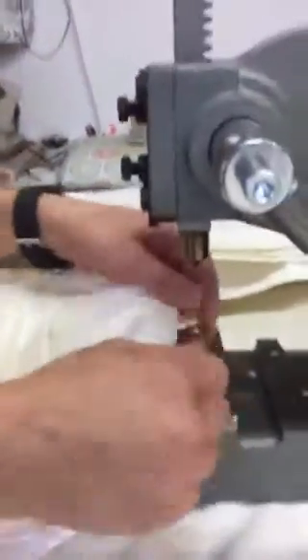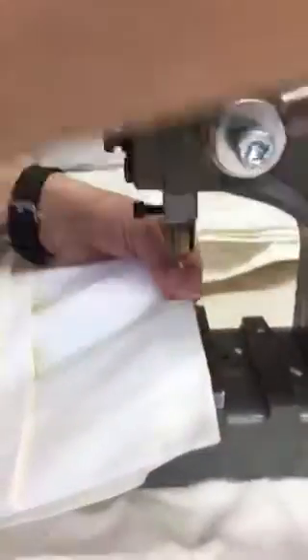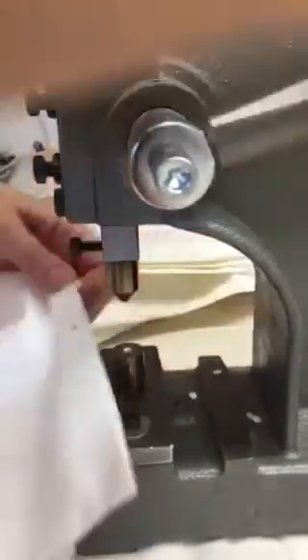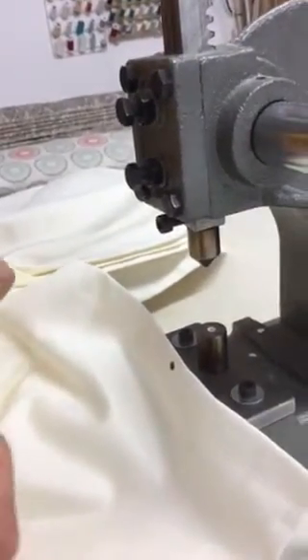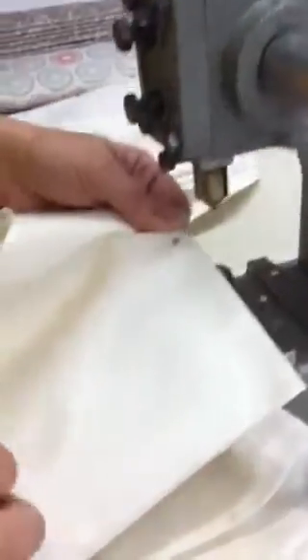I've already marked the positions of my eyelets, so it's just a case of lining it up. I've put a little line on top of mine, but you don't have to — just line it up, position the cutter on where you want it to cut, and then just press. You can do them individually, or you can do a couple at a time, making sure it's all lined up properly, and then just cut like so.